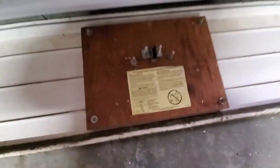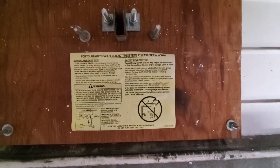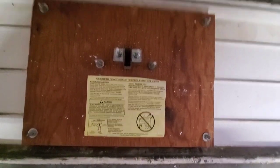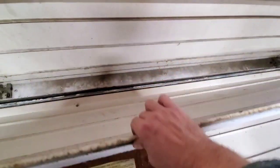Very interesting. I don't even know what kind of door it is. Does it say it on here? I don't even think it says on here — it's just a warning label, probably from when the opener got installed. But see that groove? Very interesting.